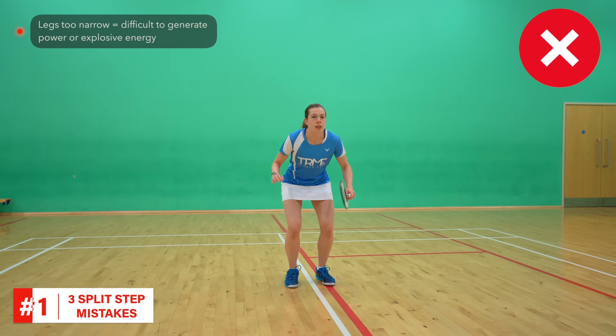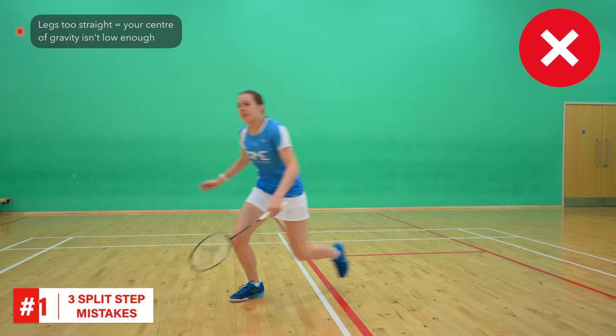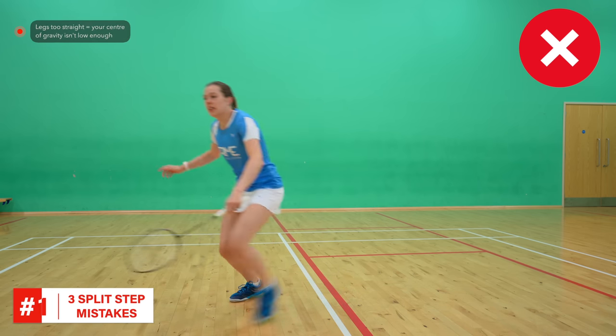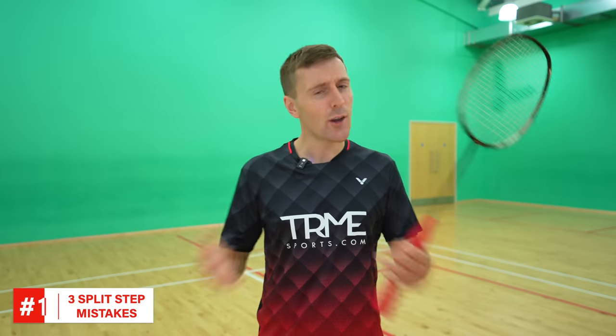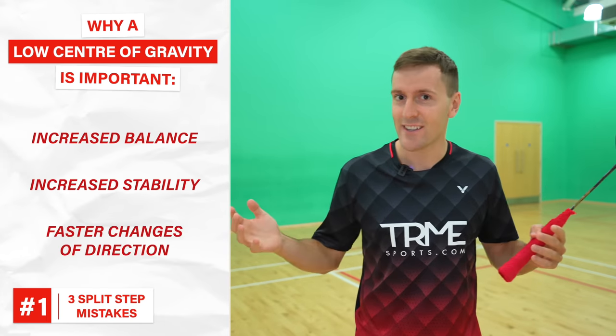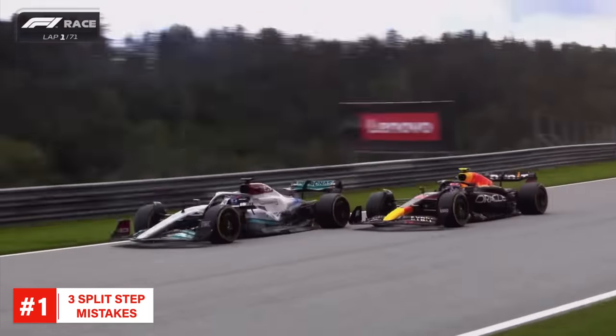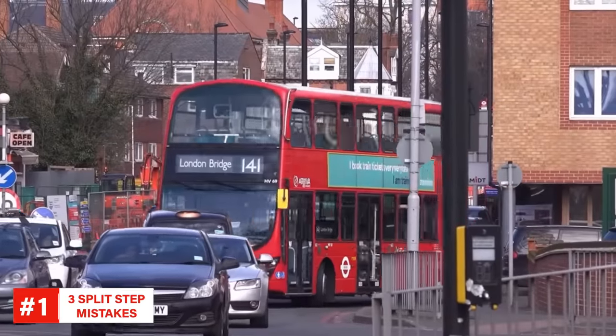Having your legs too narrow makes it difficult to generate any power or explosive energy, and having your legs too straight means that your centre of gravity isn't low enough. A low centre of gravity is so important as it increases your balance and stability and you're able to change direction faster. This is why Formula One cars are so low to the ground and are able to change direction at speed a lot better than, say, a bus.